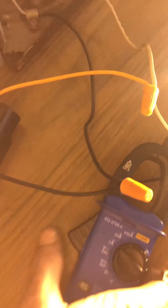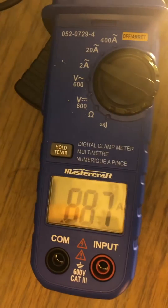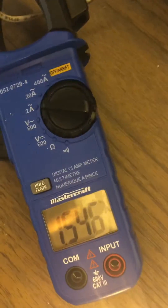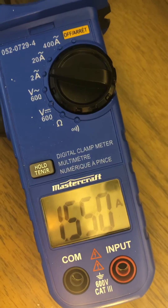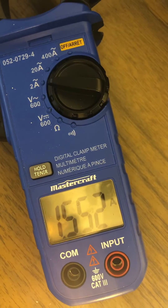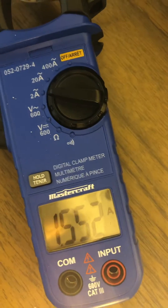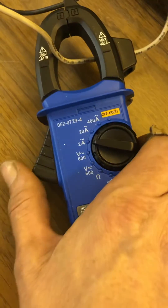We're going to turn it on now and there's our draw: 895 milliamps, and we're at 1477 on the output. We're at 887 milliamps — we're going to take it off and place it on the working circuit. The working circuit is at 1.55 amps.